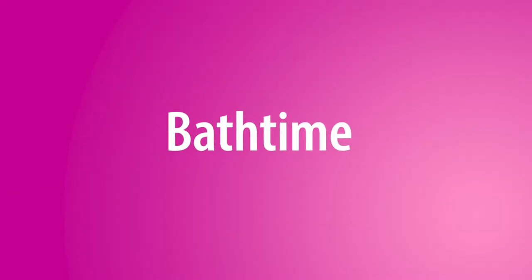Hi, I'm Luann. Today's theme is bath time. Bath time can be a literacy adventure.